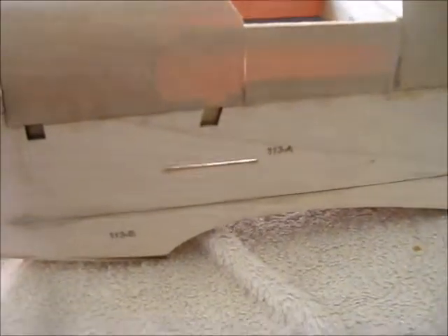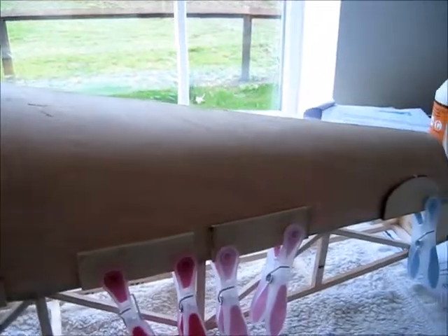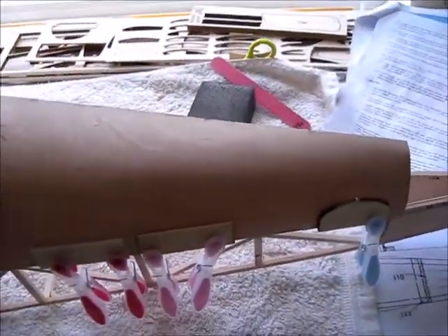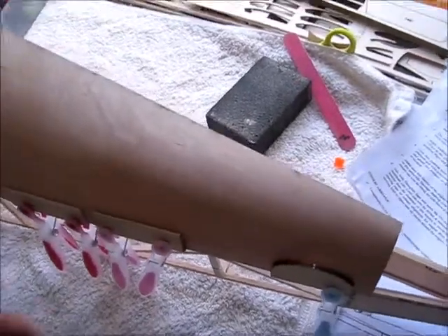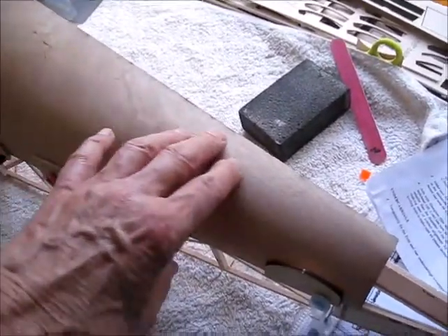Now, on the back, we have the rear decking here. It's quite a sharp bend at the tail end of this decking, and it's quite difficult to pull it over even when it's dampened or steamed.